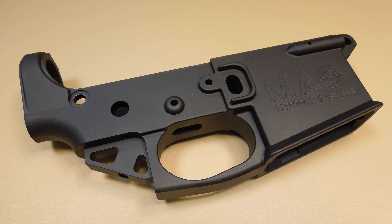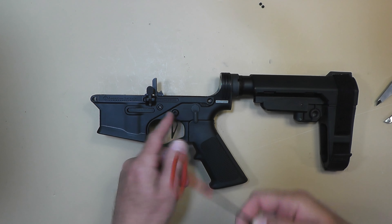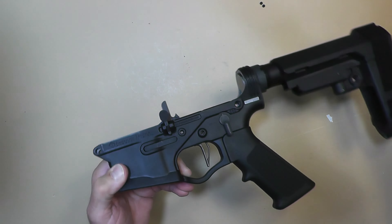I went back and forth with Omni over emails trying to figure this out. Mag-Tech Tactical — they make a magnesium lower — did something similar where they made the lower wider, but they shipped their lowers with extra-long hammer and trigger pins so the pins would pass all the way through.